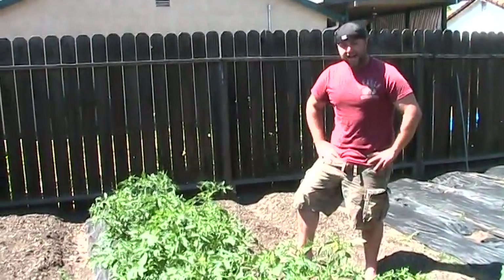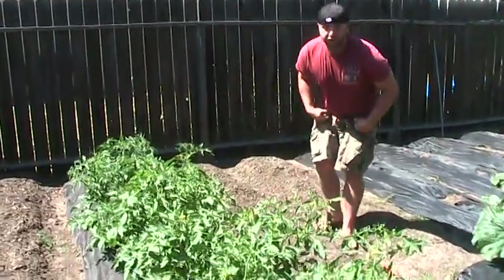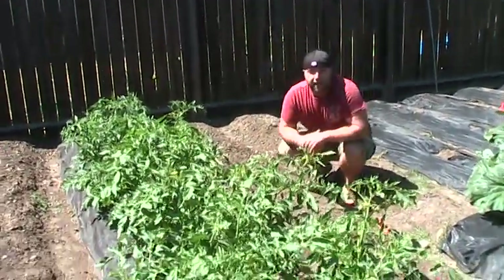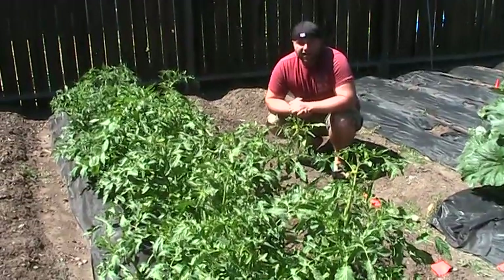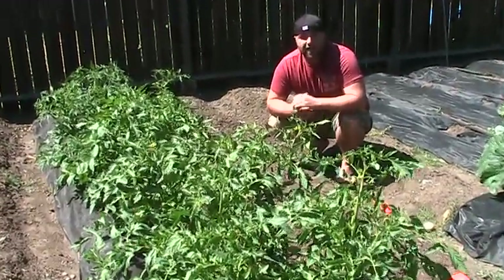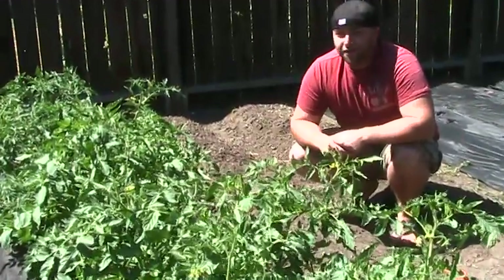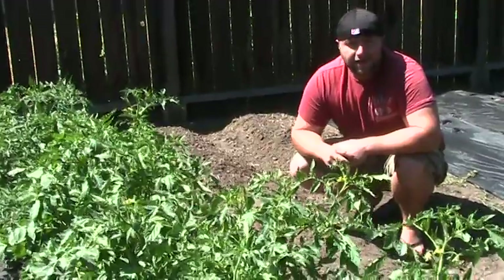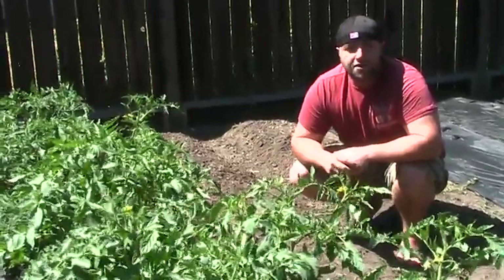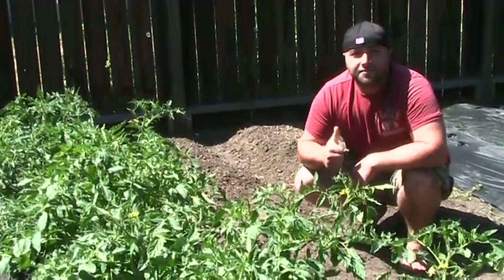A good friend of mine's dad harvested tomatoes two years in a row. The first year he didn't tie them up and he got tomatoes. The second year he tied the plant up, it got over six and a half feet tall, and he had tomatoes the size of cantaloupe. Hopefully I'll have one of those on my video for you. Until then I'm going to keep working in the garden — I hope you guys started some seeds, and until next time, take care.